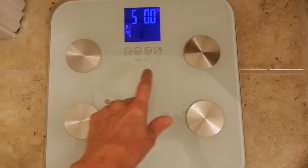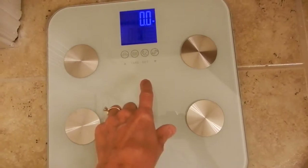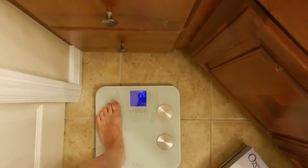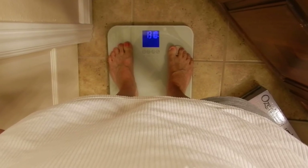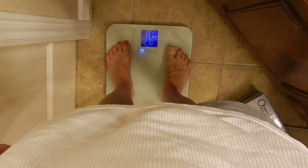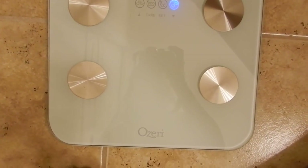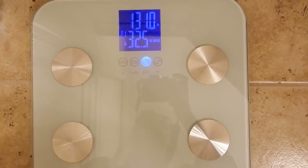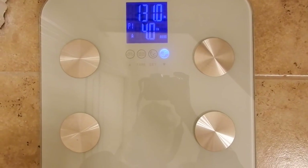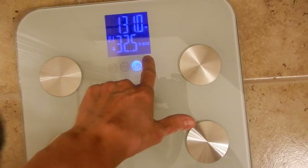Then it's going to go to zero, and you want to step on it without any shoes or socks. When it's on zero mode, you step on it. It's going to go through four calculations: the first one is fat, the second is your water, the third is your muscle mass, and the fourth is your bone. And it says right here your fat, your water, your muscle, and your bone.